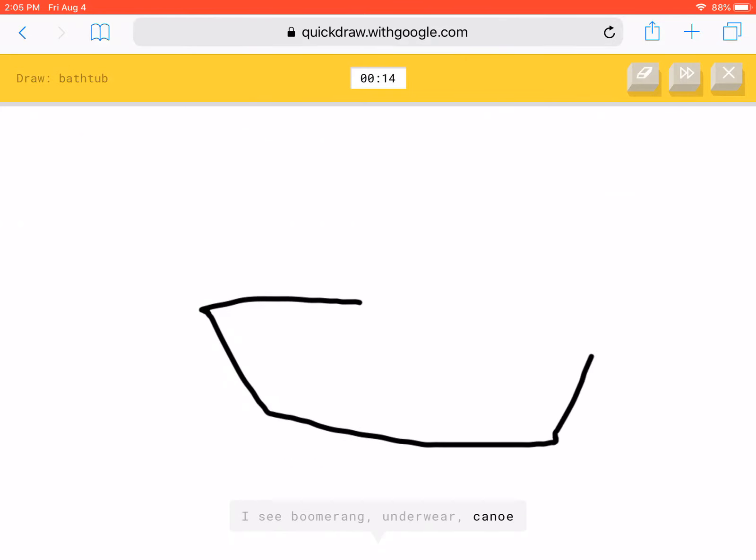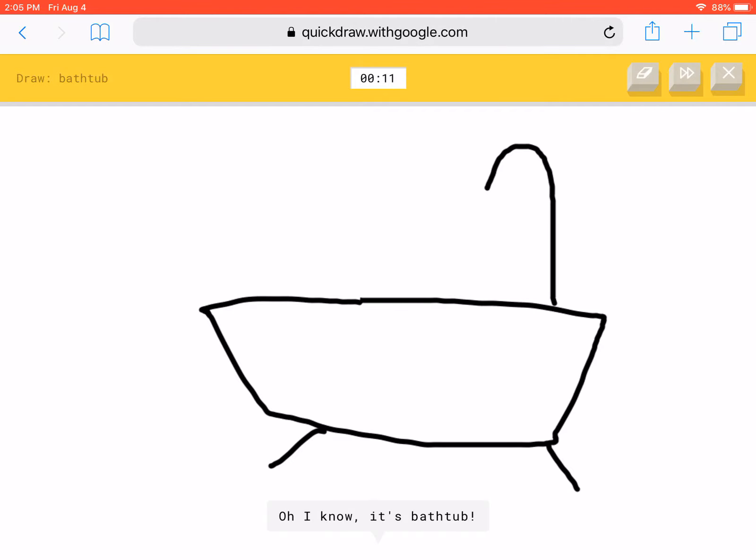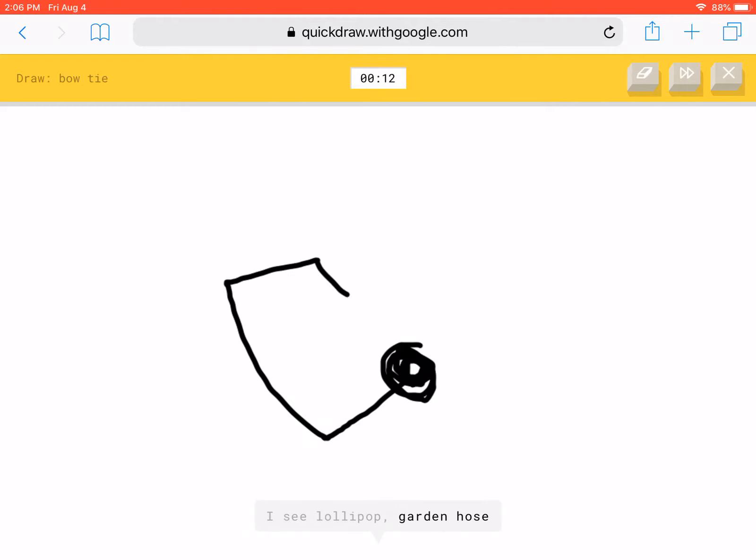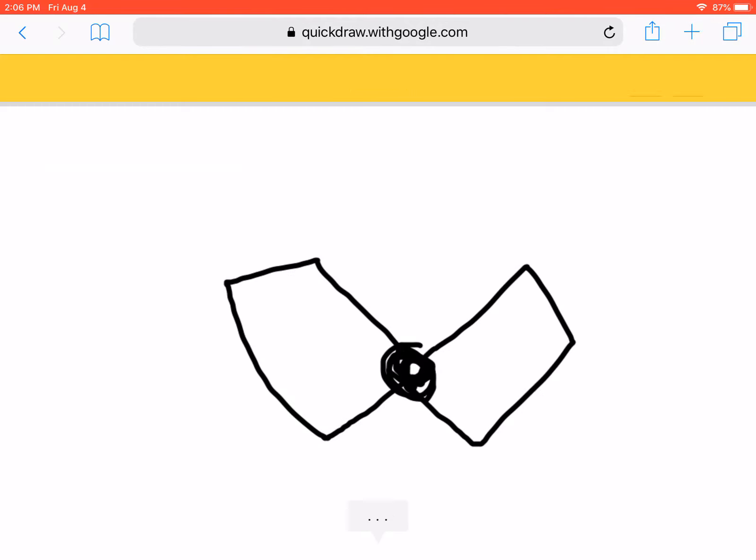Bathtub. That was pretty easy. A bow tie? Let's see what I can do to make a bow tie. Bow tie!